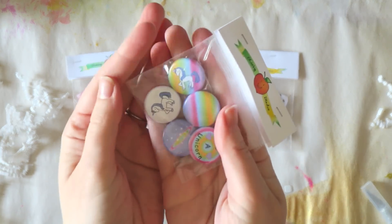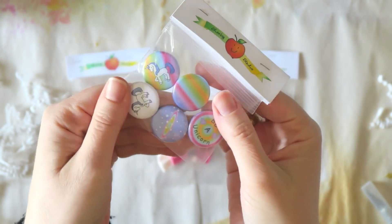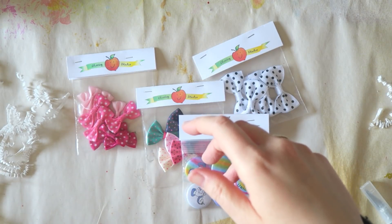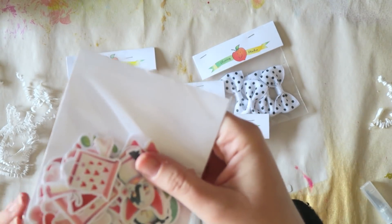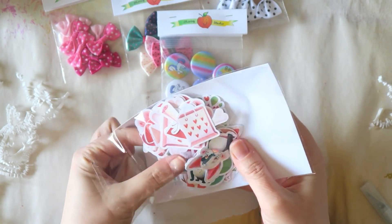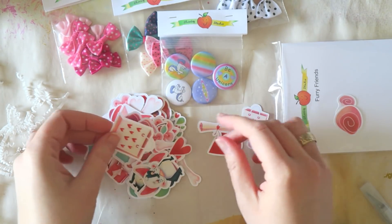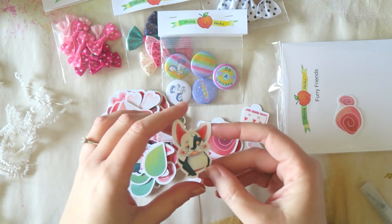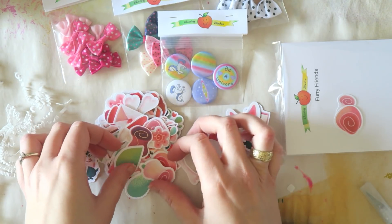Look at these adorable unicorn flare buttons! Maybe some of you are over unicorns, but I really am not. I don't actually have anything unicorn-y, so I thought this would be a good opportunity. I really love these flare buttons — I think they're adorable. For my guest designer project, I'll probably create some layouts with photos of my girls.